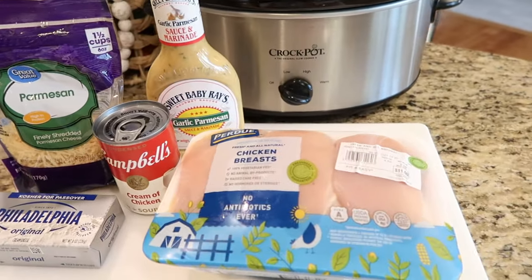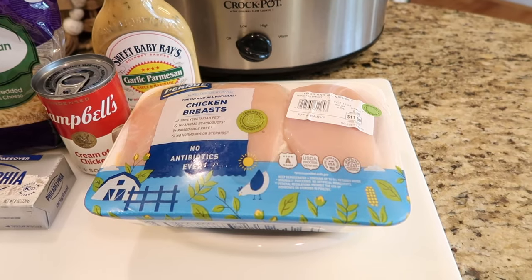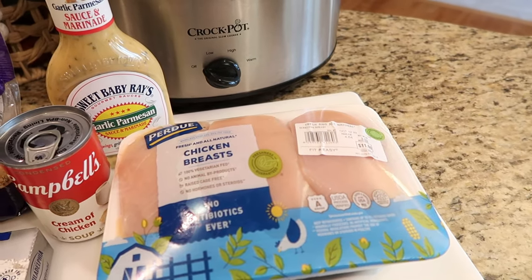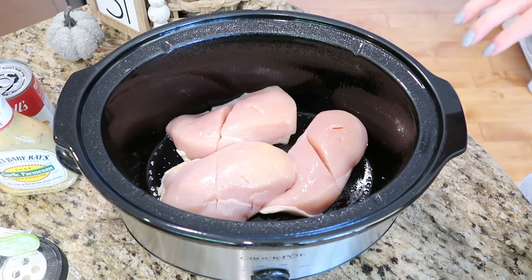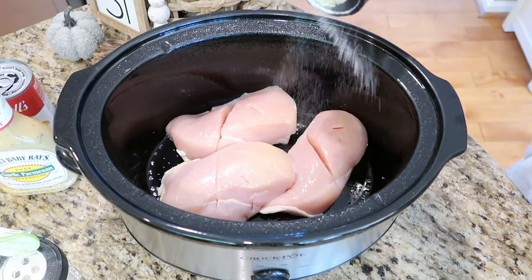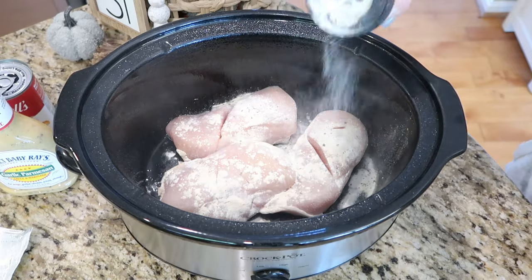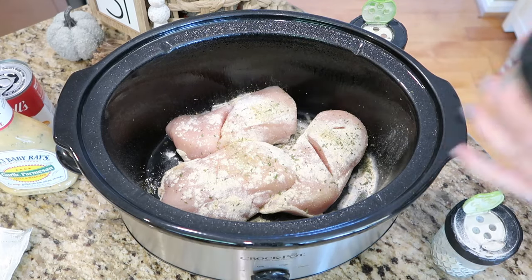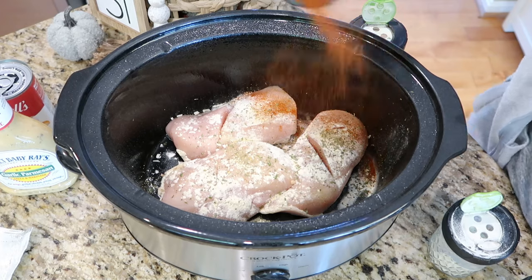We're also going to be using a bunch of spices. I'm going to season my chicken really well with salt and pepper, garlic powder, some paprika, a little bit of basil, and some dried parsley. I'm also adding some ranch seasoning, a little bit of minced onion, and a dash seasoning.